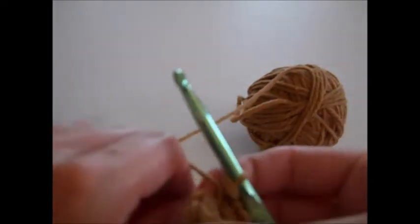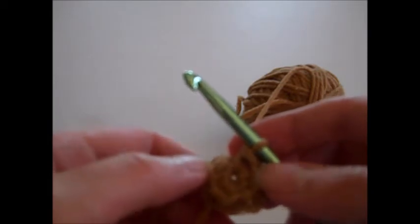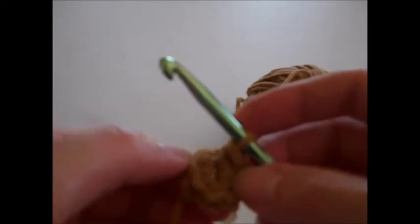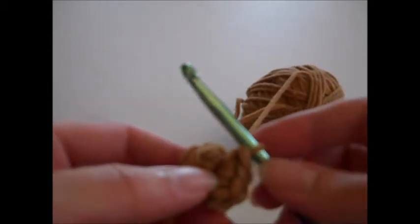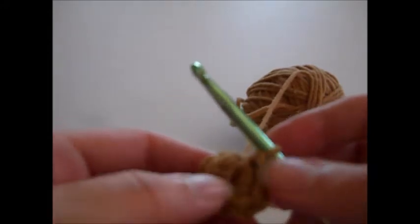Again, like I said, we're not joining. This is where you probably want to put your stitch marker in so you can keep track of where your round begins. Put a stitch marker in this stitch right here so it marks the first stitch of round one. Now we're going to go on to round two, and what we're going to do is complete two single crochets in each stitch of round one.